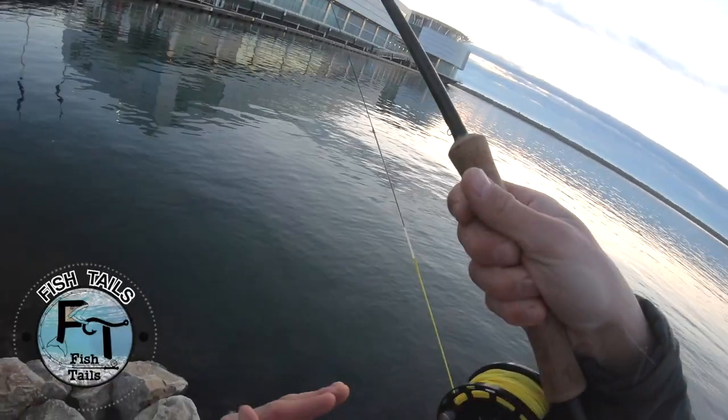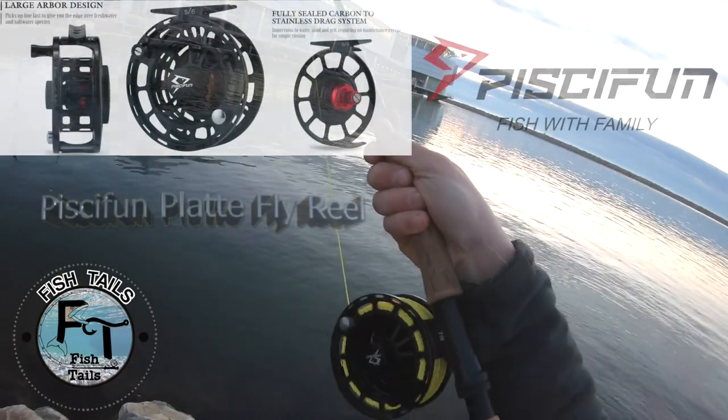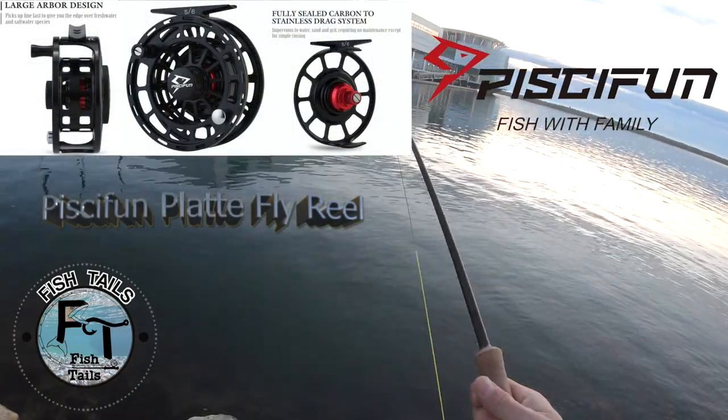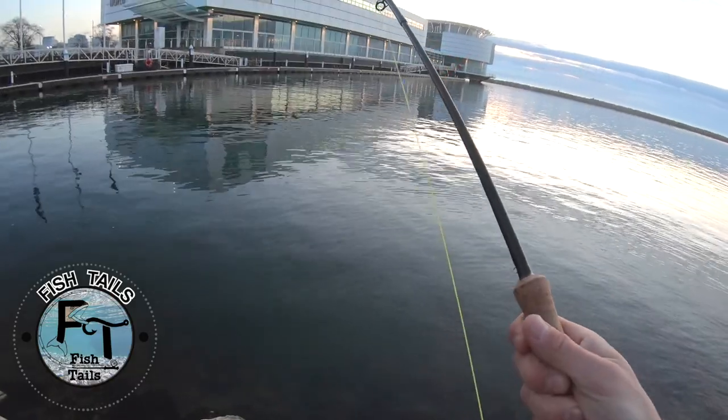Every time he does little head shakes you can just see the head shakes smoothly going out with that drag. Awesome — nice first fish of the day here in the morning.